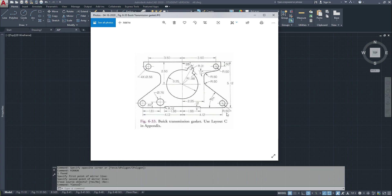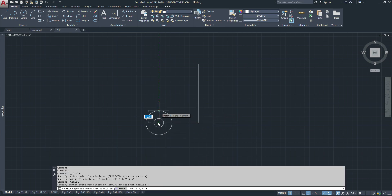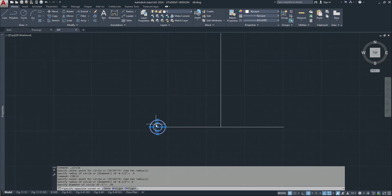One circle is 0.5 radius and the other circle is 0.56 diameter. So circle: 0.5 radius, and then this one diameter 0.56. Then I'm going to mirror this.